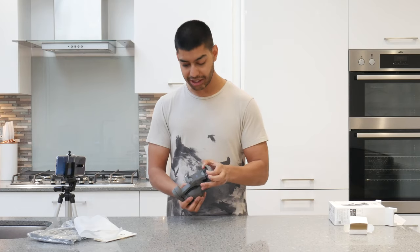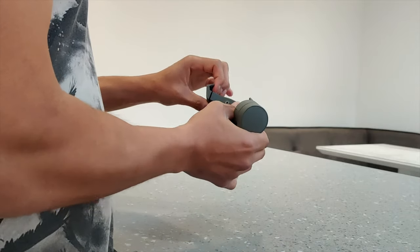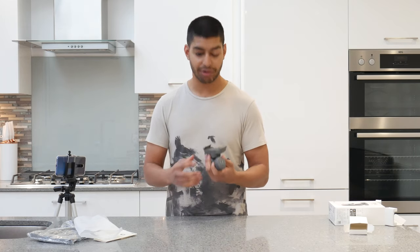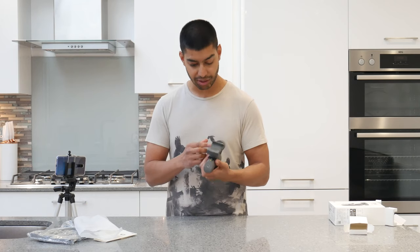Here is where you actually attach your smartphone. You just plug it in there like that - it's a very firm clamp so you won't have to worry about it falling out of the gimbal.